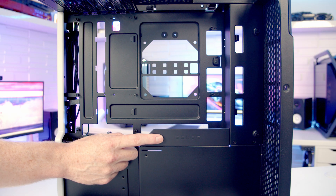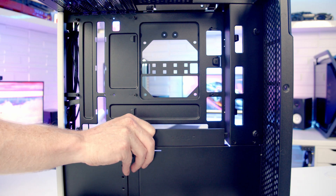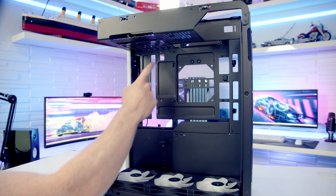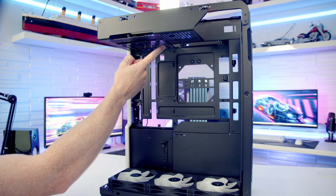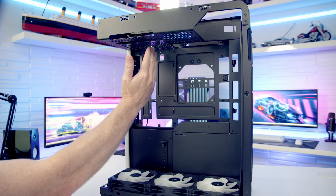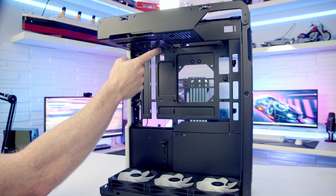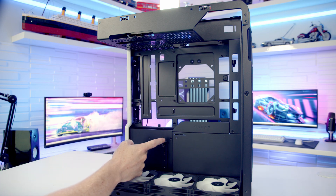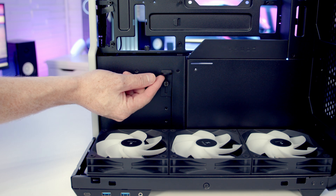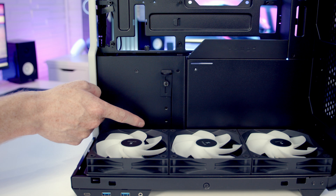To help hide cables at the bottom of the motherboard we've got this panel - it is removable, you just need to pull it towards you and lift it up to remove it. Your graphics card is going to plug directly into your motherboard, and because the motherboard is on its side we've got our expansion slot brackets at the top, meaning your graphics card is going to hang down vertically from the top. In terms of graphics card support, the maximum length supported is up to 370 millimeters.